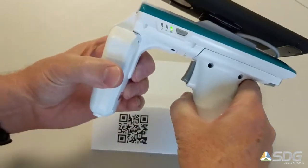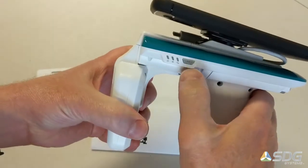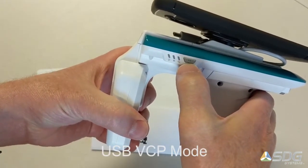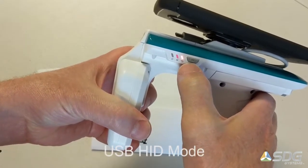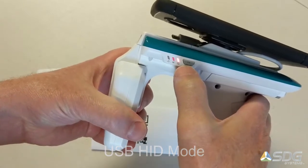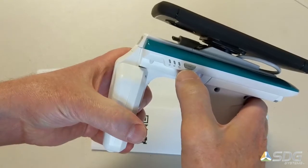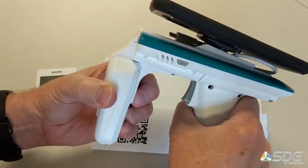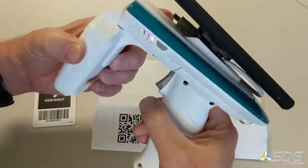I'm going to switch back to USB mode. There are two connection modes here. The blinking one is VCP mode for direct connection to Android devices, and the solid is HID mode. For this demonstration we're going to use VCP mode. The last step in the configuration process is to long press the power button, and it restarts the device in the selected mode.